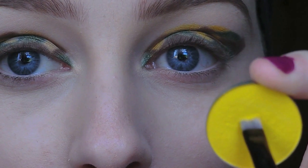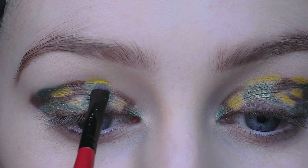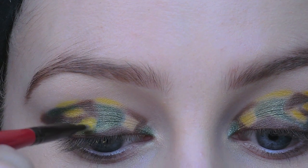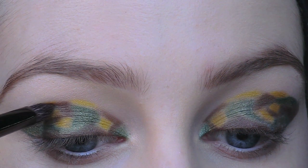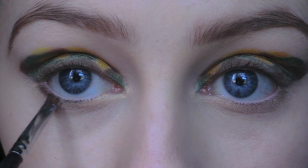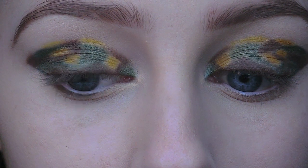Then I'm going to go in with a yellow eyeshadow and just fill in the shape. Ideally I would have liked my yellow to be a mustard colour shade, but because I don't have that colour eyeshadow, I'm going to take a brown eyeshadow and apply it over the yellow. Now I'm just smoking some of the brown under the lower lash line.